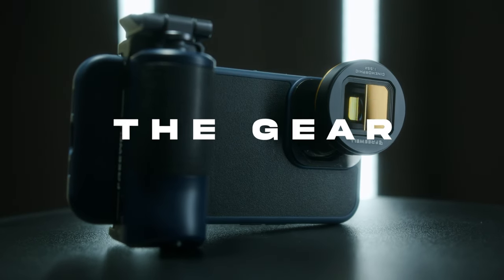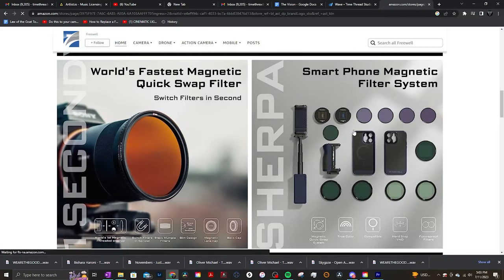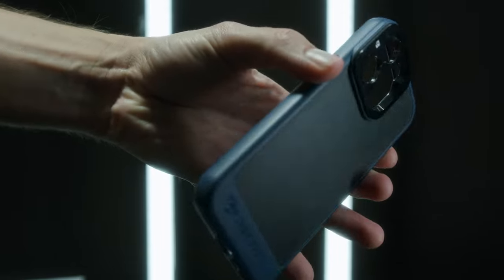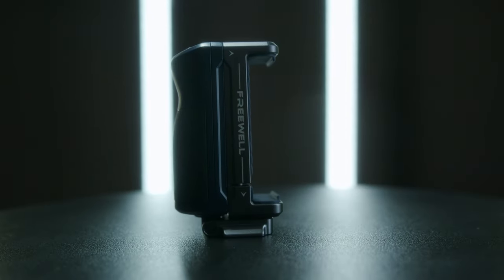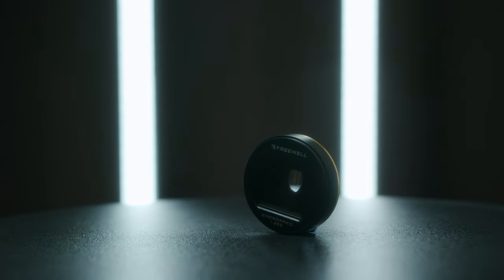Let's start with the gear, which is all from a company called Freewell. They are not sponsoring this in any way, shape, or form — I came across them on Amazon, did a little research, and decided to try out their products. For the case, I'm using the Freewell Sherpa along with the Freewell smartphone selfie grip. And I'm using the gold anamorphic lens package, which also comes with ND filters.